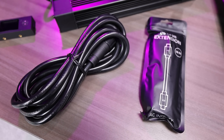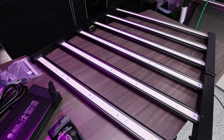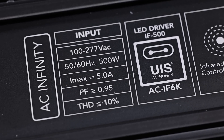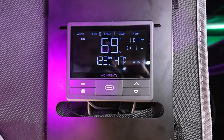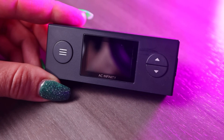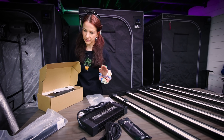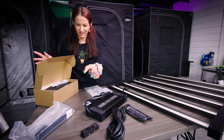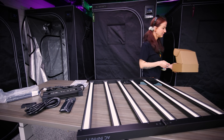We'll set it up in the 4x4 and get you some PAR measurements. Inside the box it does come with an extension cord so you can run the remote driver. The driver is listed on the EVO 6 at 500 watts. The UIS system also comes with its own controller so you can run it separately through your Controller 69 or through the included controller to save a port.